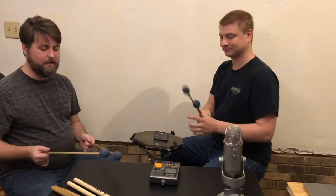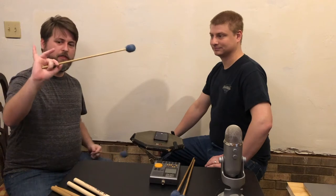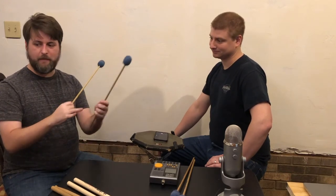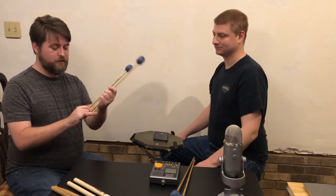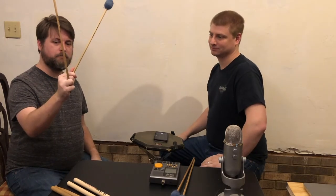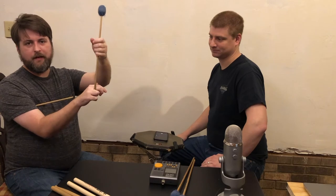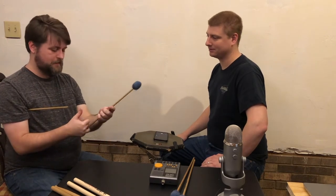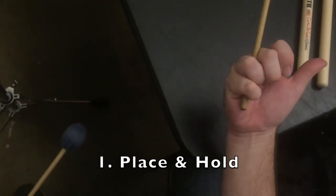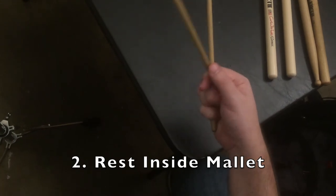Now let's do the outside mallets. Outside mallets are a lot easier — we don't have quite as many steps. The inside mallet is really only taking up three fingers: the index finger, the thumb, and the middle finger. So the outside mallet is going to be controlled by the ring finger and the pinky. There's really only one step: take the pinky and ring fingers and wrap them around the outside mallet. You place the mallet in between the middle and ring finger and wrap around with the ring and pinky. How tightly should you grip it? Tight enough that it's not going to go anywhere, but no death grip. This is the part of the grip where you actually do some gripping — the inside mallet just rests there, but the outside mallet you actually have to grip.